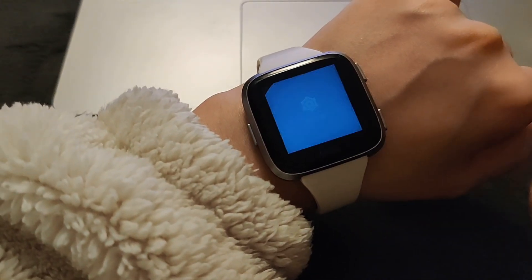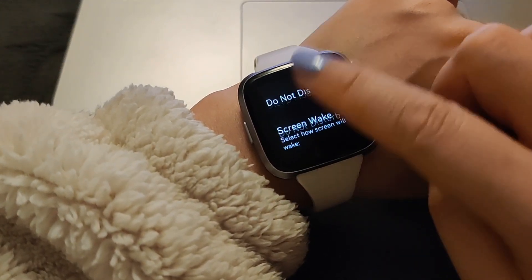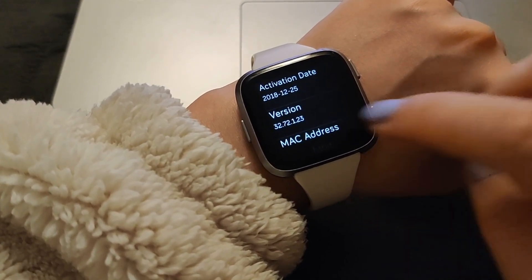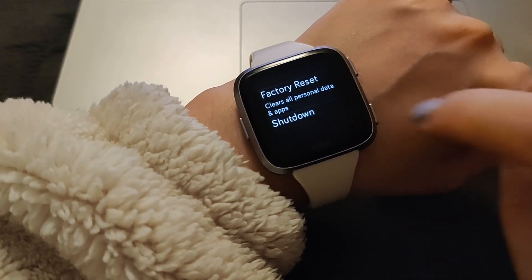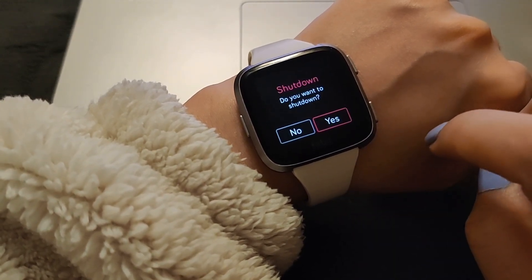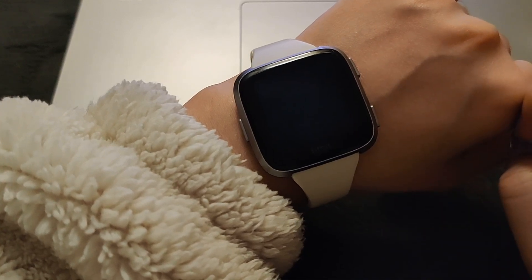Tap on that. Scroll all the way down until you see About. Then scroll all the way down again until you see Shutdown. Tap on that and tap on Yes. Now it's off.